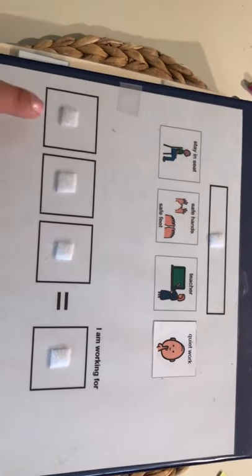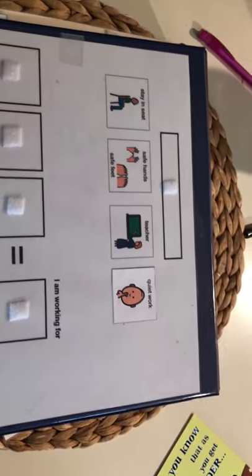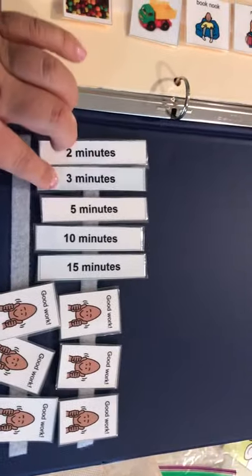You can change those however you want. I have templates for three, four, or five tokens. I am working for — they get to pick their reward. If you go to the back of the binder on the inside cover...